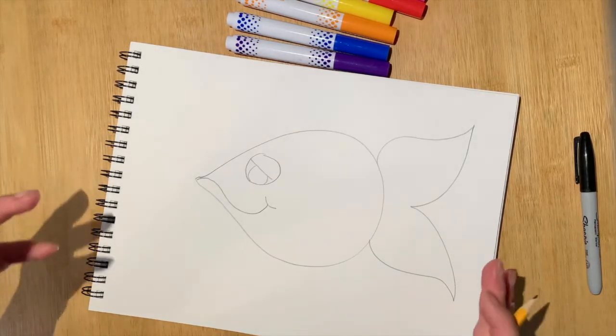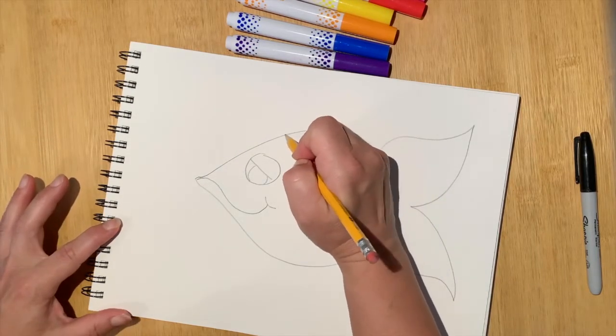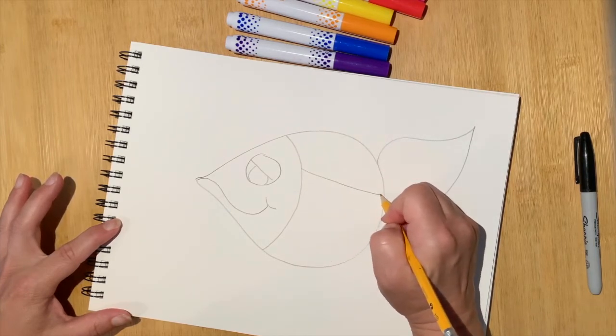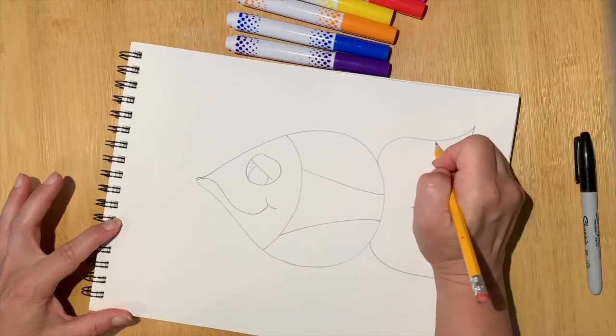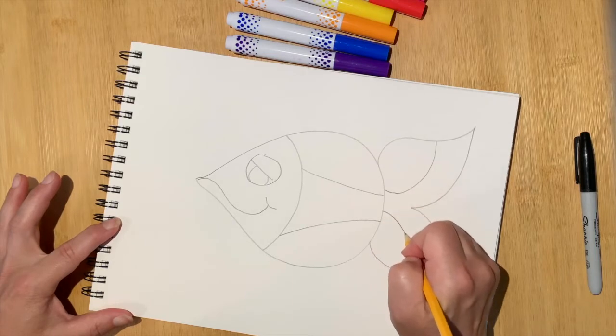From here, I'm going to start adding those elements of cubism simply by creating some lines, cutting my fish into a few different shapes. So maybe I'm going to put a line here, add another one here, and on the tail we've got some lines here and here.